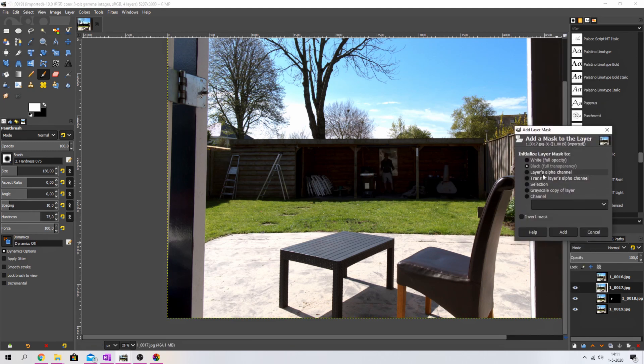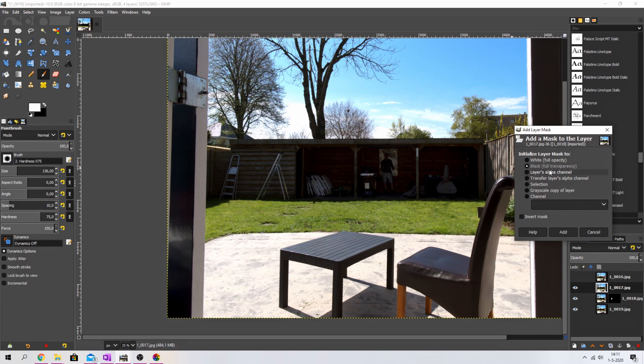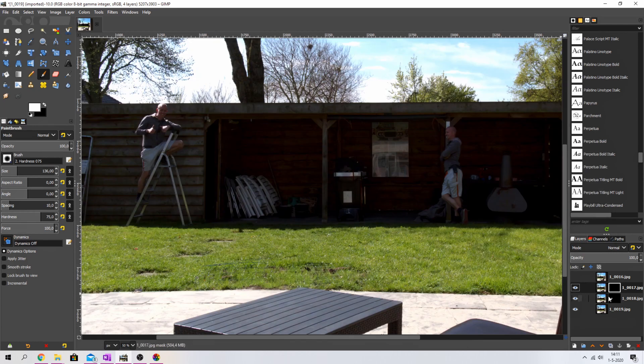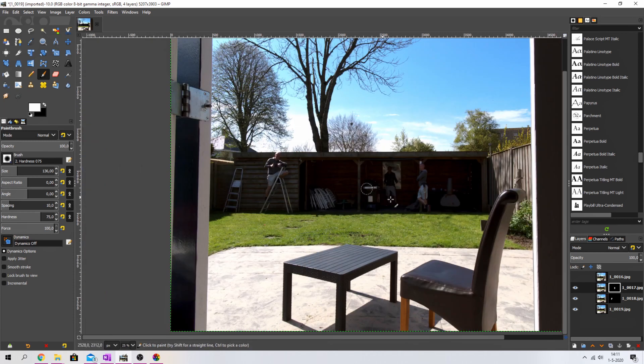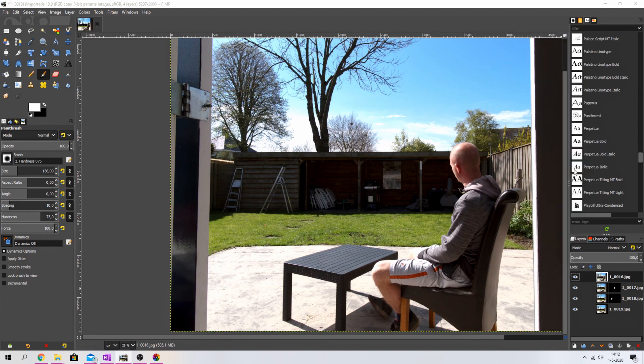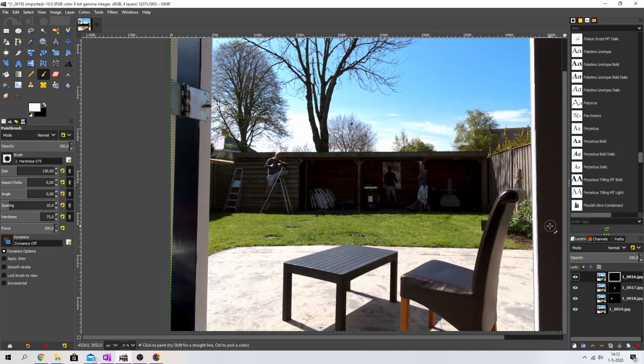I'm going to do the same thing for the next layer. Activate it, right-click, add layer mask, use black full transparency, and hit Add — now I'm gone again in the center. Select that layer mask and start painting. Now we've got me standing over there — that's three of me! One more time: select this layer, right-click, add layer mask, black full transparency, add, and increase the brush a little.